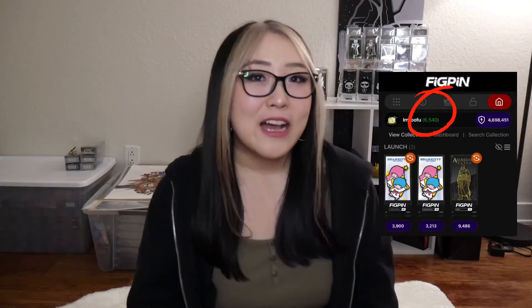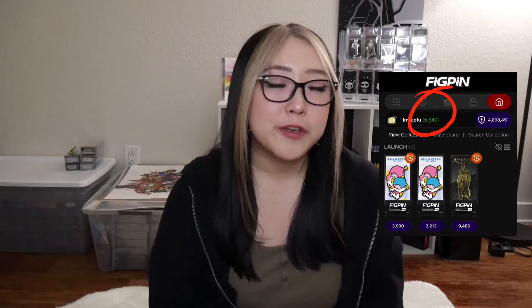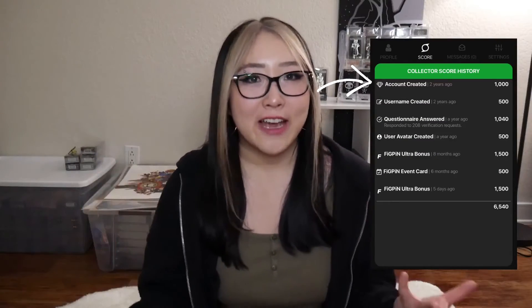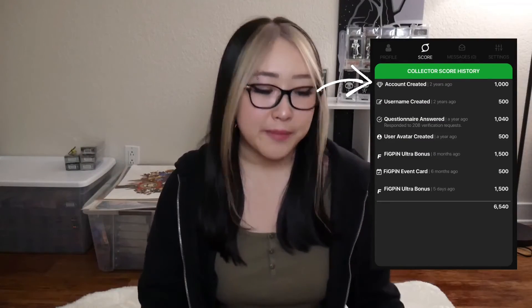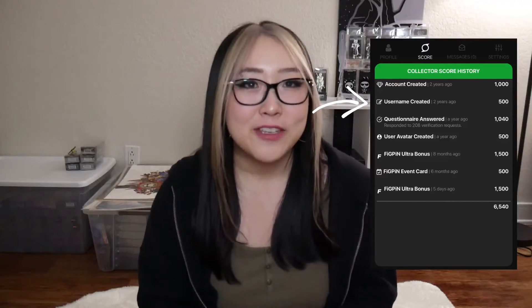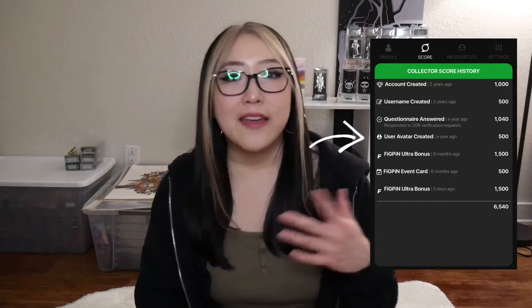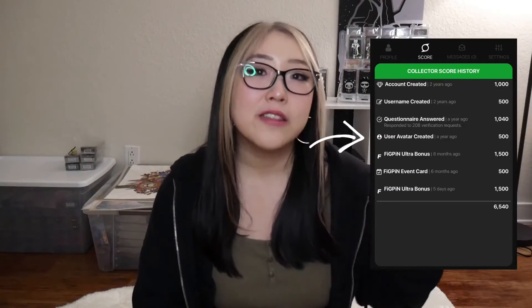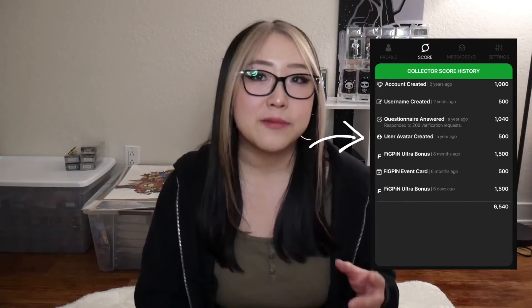The last thing I'll mention in this video is your Collector Score. Your Collector Score is the green number in the app. It's a little different from your Collection Power because it's not dependent on the Fig Pins you have in your collection. There are a few ways to raise your Collector Score: the first is to create your account, which gives you 1,000 points automatically. Creating a username gives you 500 points, and adding an avatar image to your account earns another 500 points — giving you a total of 2,000.